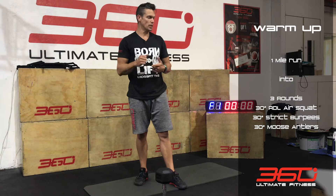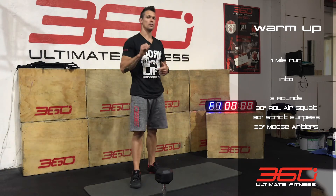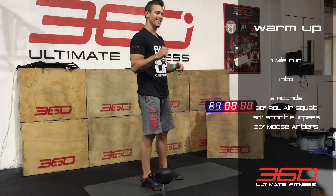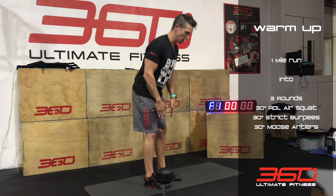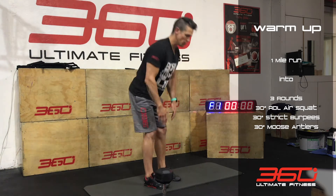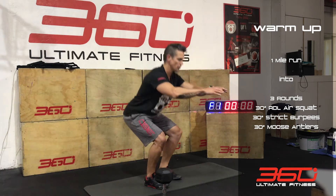When you get back from that 1 mile run, you're going to do the following. You've got 3 rounds, 30 seconds on, no rest, and you're going to go through an RDL air squat — RDL and then into your air squat.